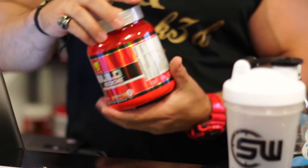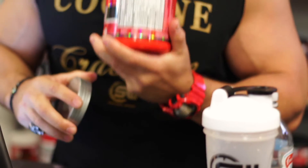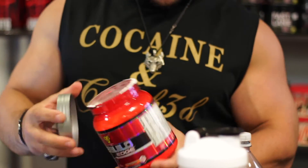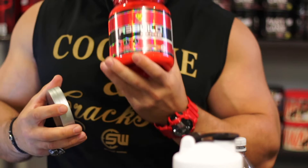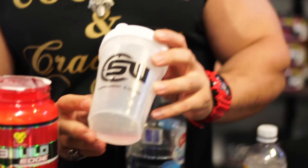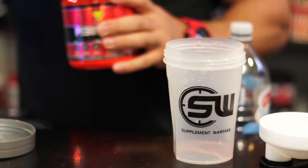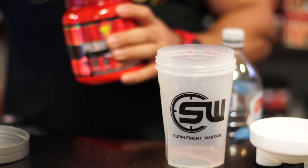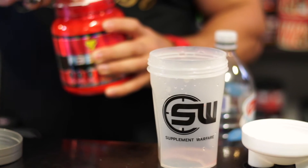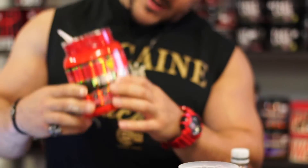We've got the Island Cooler flavor — just opening this one up and it smells phenomenal, almost like a pineapple mango candy sort of smell. It's lovely. Going to try that in our brand new mini Supplement Warfare shaker, great for pre-workouts or smaller supplements like this. We have a 19-gram scoop.